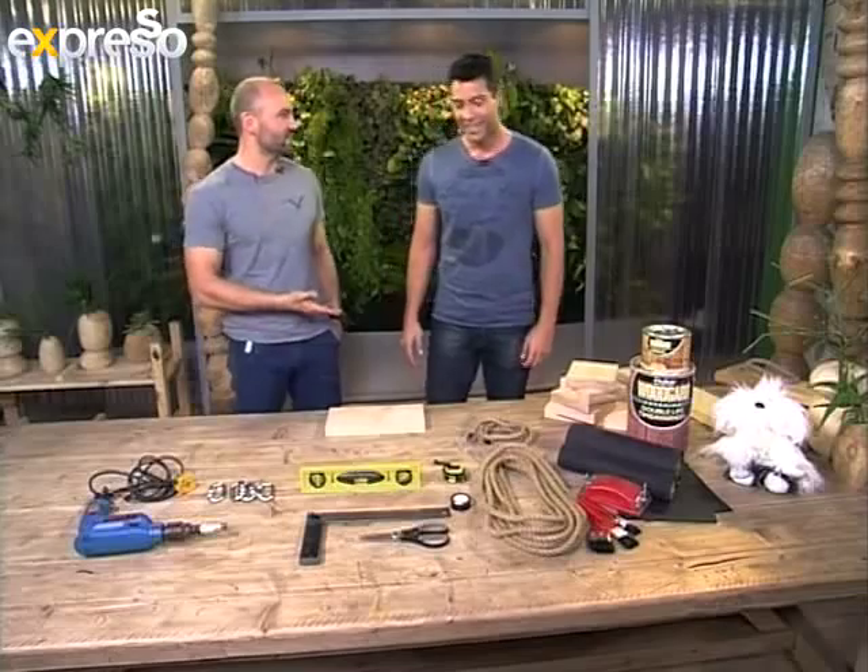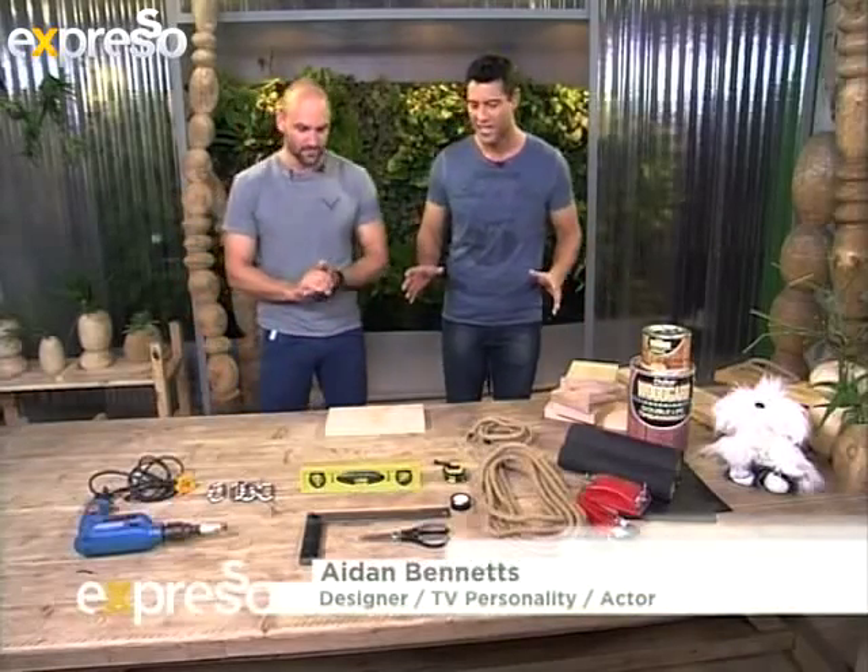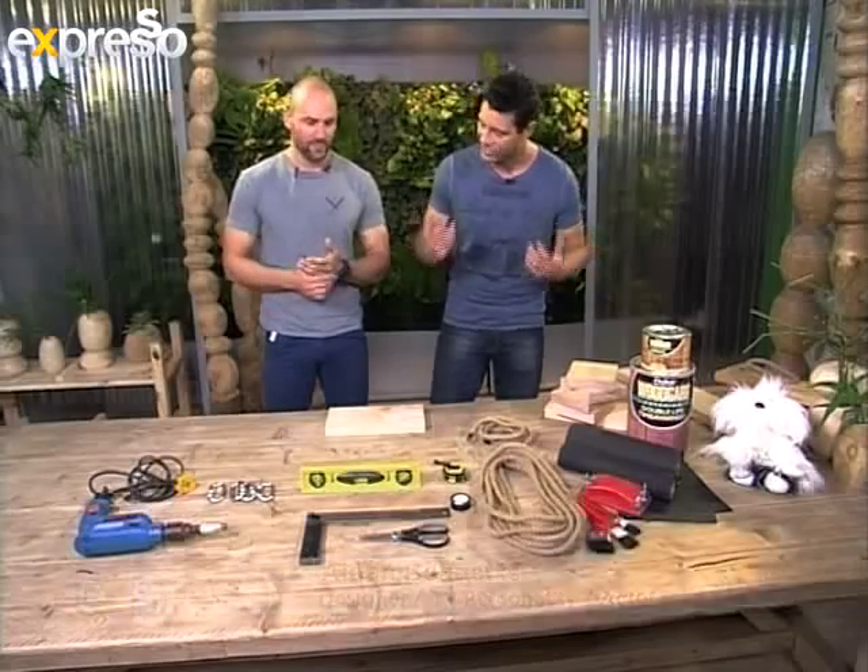Good to see you again. What a heartwarming story. I think I had a similar circumstance when I was growing up. So let's start right at the beginning because I'm a bit of a DIY man, but you know, I can always learn a bit more.